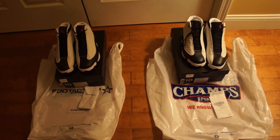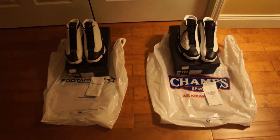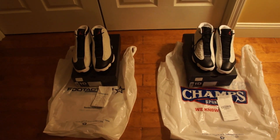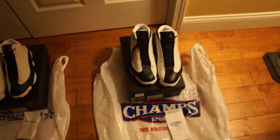Hey, what's up YouTube, this is your boy Jammin0510 with another pickup. These are the Air Jordan Retro 13s — most people know them as 'He Got Game.' So here we go.